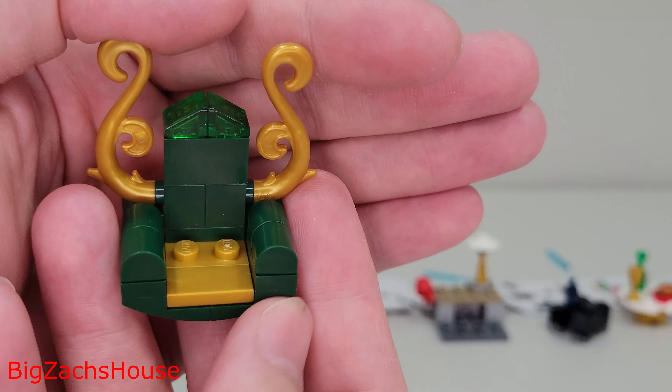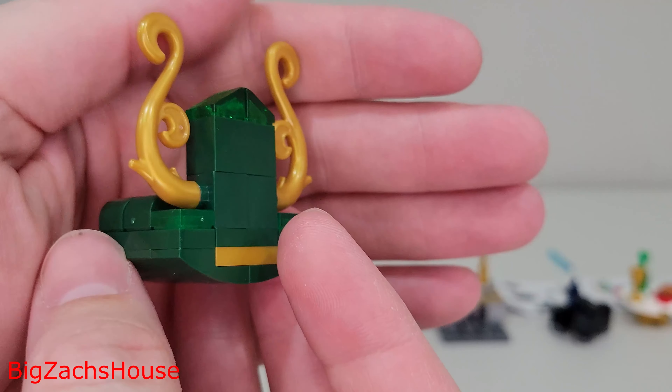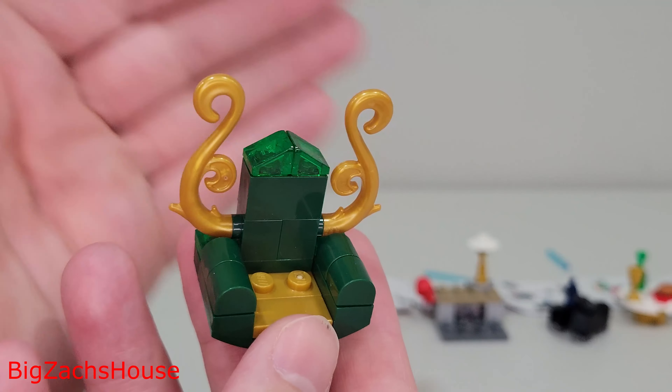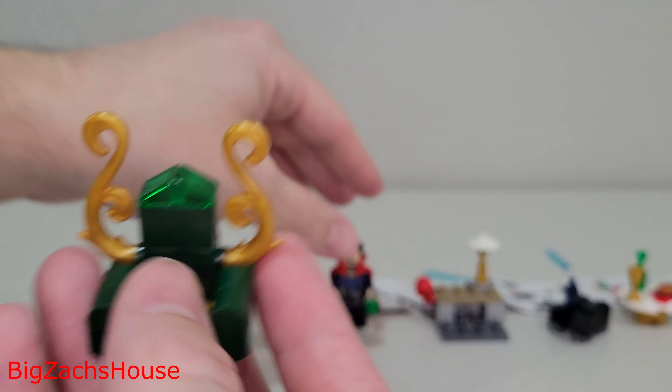Day 16 — I imagine this is Loki's throne. I wish there would have been a Loki minifigure to go with this. That would have been convenient, but no Loki minifigure.